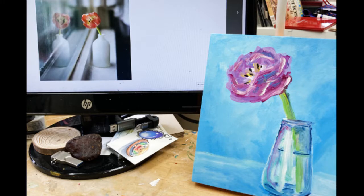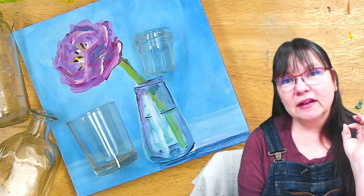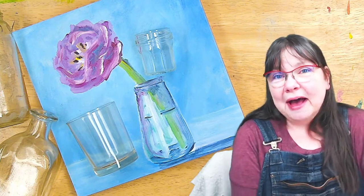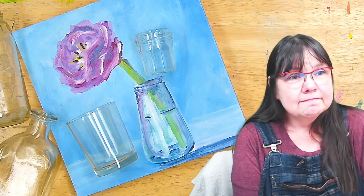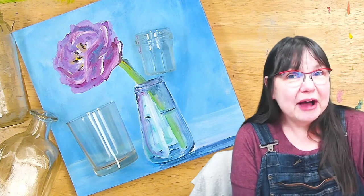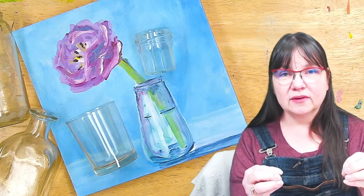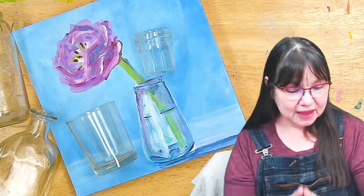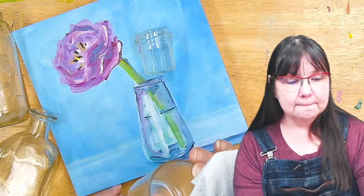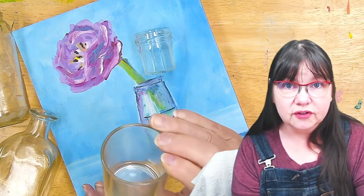Are you making things too hard on yourself when you're trying to paint glass? Yes, most likely you are. Come along with me and let's find the three easy steps to paint anything. Hi and welcome, this is Deliberately Creative. I'm Stephanie, and I'm going to help you learn to paint glass — which is not hard. Clear glass is one of those things people think is so difficult to do, but it's not.